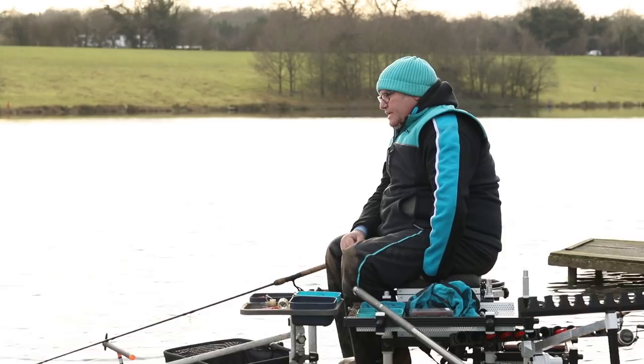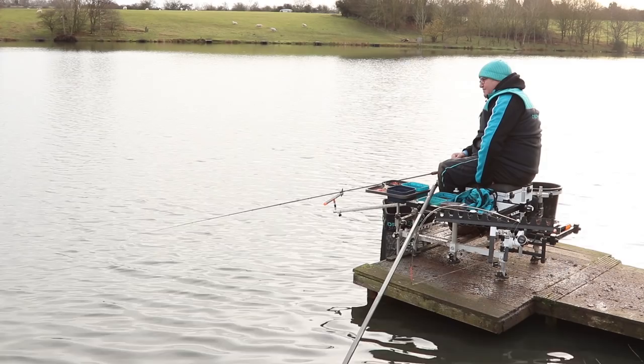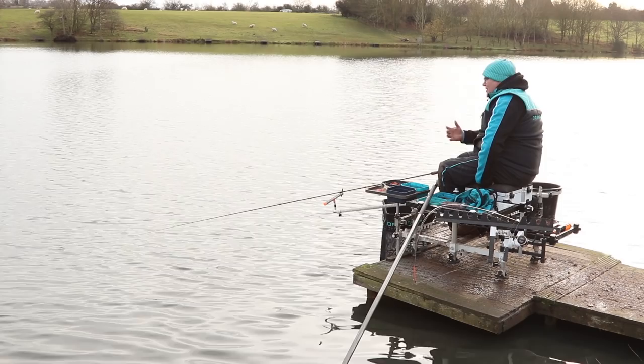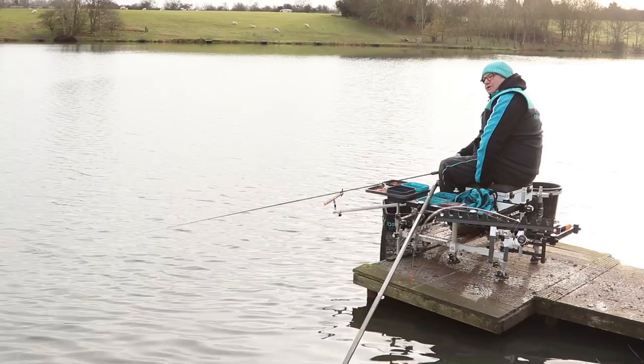A lot of people ask me whether I prefer to hold the rod or leave it in the butt rest. When the conditions are like this I do like to let the bite develop — I can do that a lot better by using the butt rest. If I sit with the rod in hand and the tip moves a slight bit, I'm always inclined to pick up. The last thing you need to do in the winter is bump a fish or go too early and miss the bite. So I'd much prefer to leave it in the butt rest and wait for the bite to develop. Then you definitely know that when you lift up, the fish is going to be on.